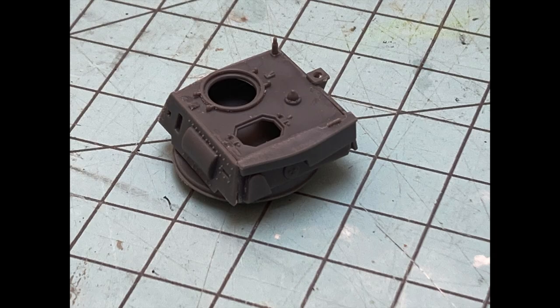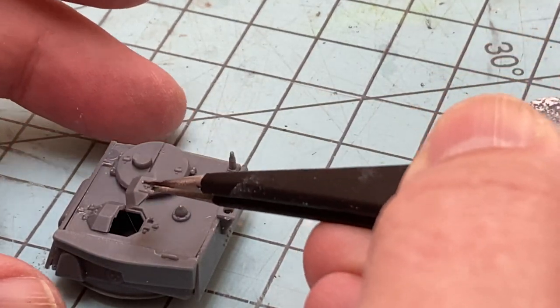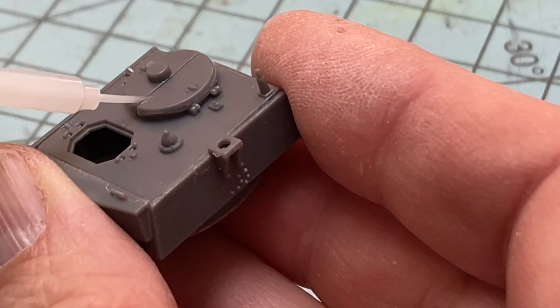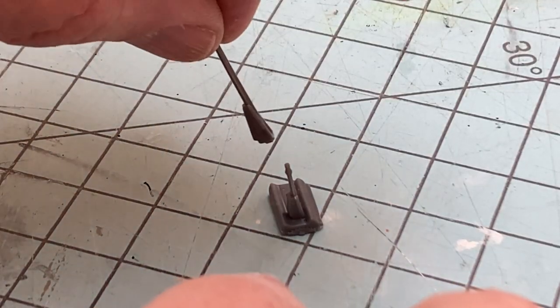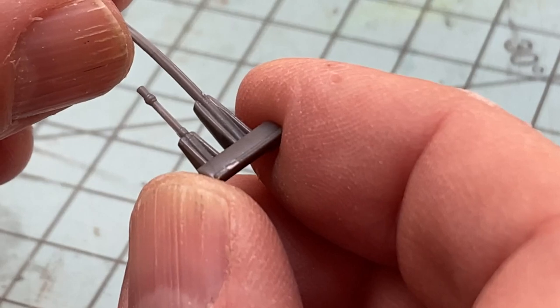The turret is basically six parts that make up a basic box. There are two sets of hatches that fit on the top side. I chose to glue them closed as I don't have figures to hide the lack of interior details. The autocannon and coax machine guns get glued to a mantlet that then completes the front of the turret when you glue that on.